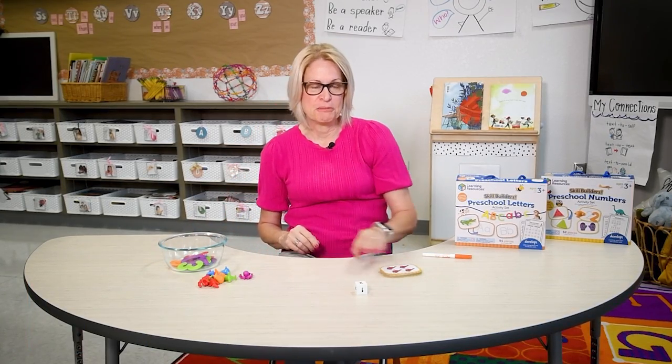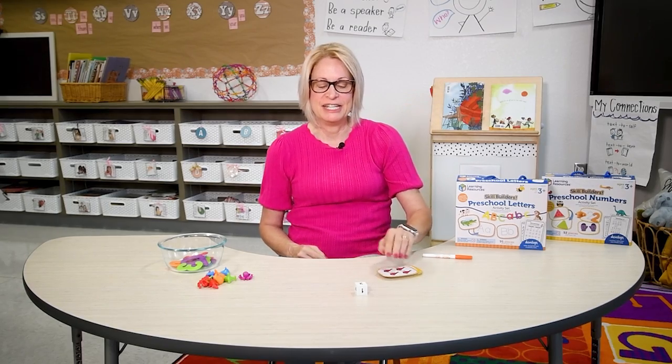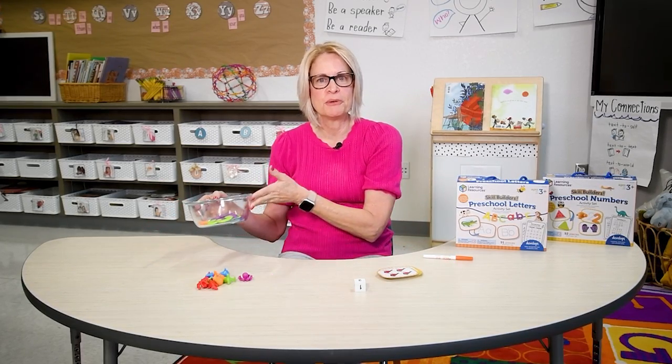For this activity you'll use the numbers, counters, number picture cards, number die, and a cup or a bowl.